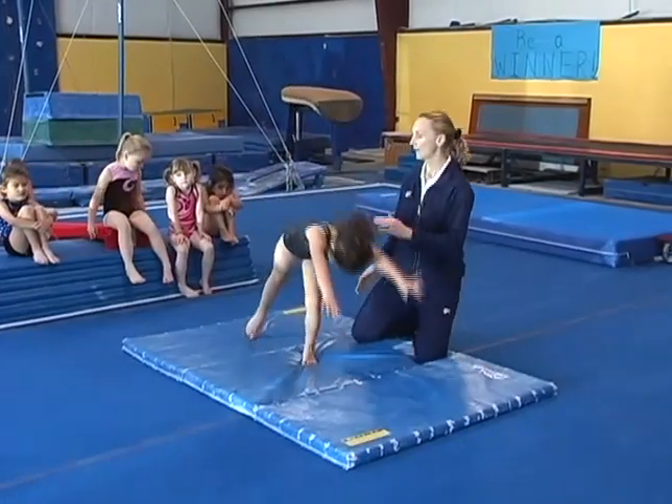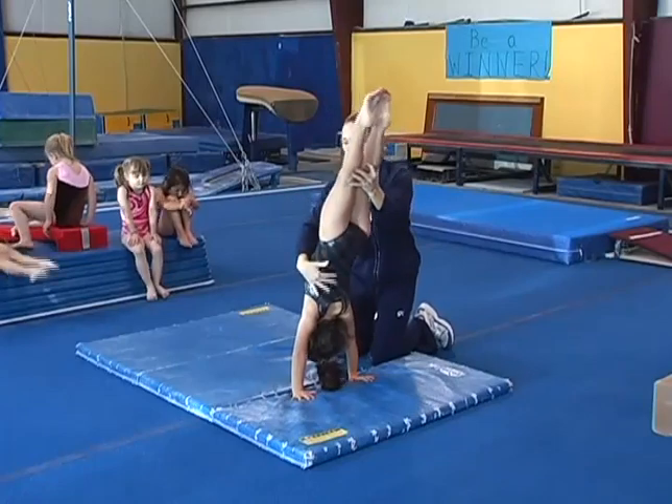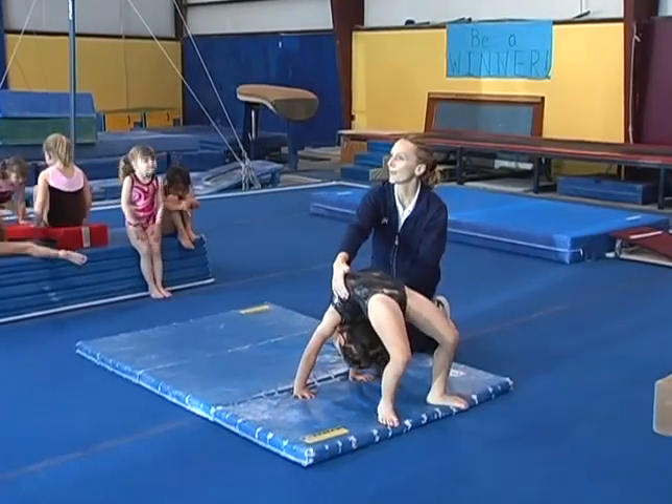Handstand — still the straight body, pointed toes. Then we're going to stretch through the shoulders and fall into a bridge like we did earlier on the incline mat.